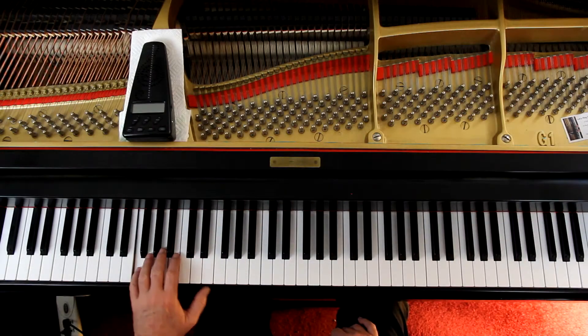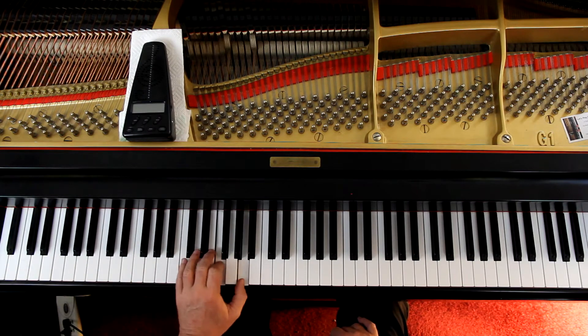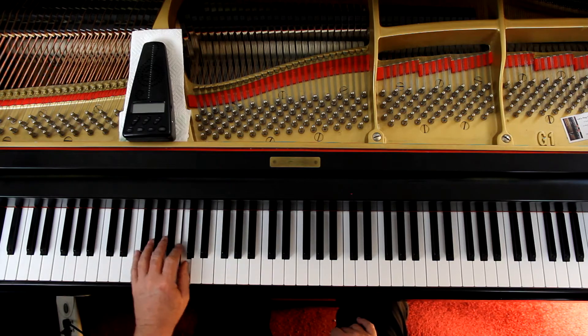Then you're fine pretty much until you get to the end at the bottom of page 27. When the right hand is playing that whole note F at the end, the left hand is here, then you've got to come down with the thumb for that last quarter note. Pedal connects it all, and this is fine — it's good fingering.